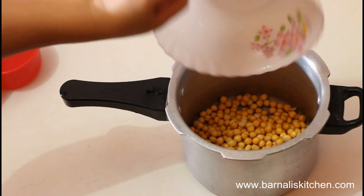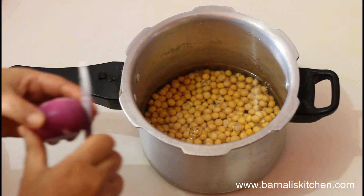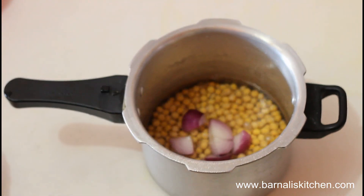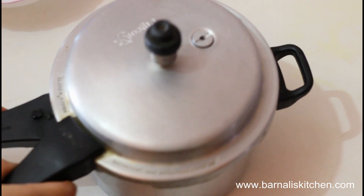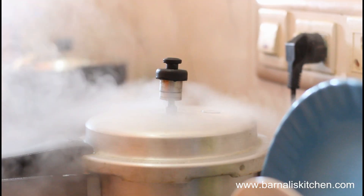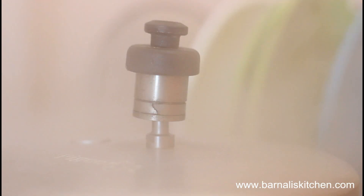I have taken 2 cups of soaked yellow peas, then add 2 cups of water, then add 1 teaspoon of salt, then add 1 small onion cut into pieces. Now just put the lid on and let it give 3 whistles. If you are not using a pressure cooker, then it will take lots of time to boil these peas. 3 whistles complete — put the power off and let it cool.